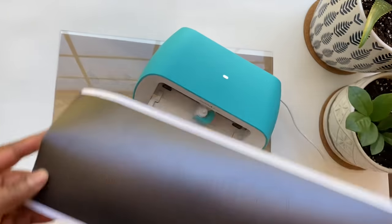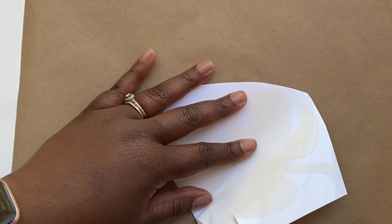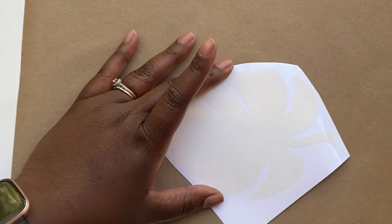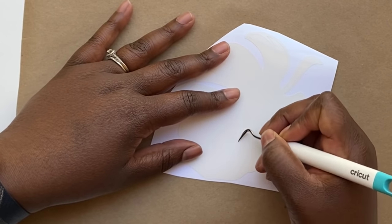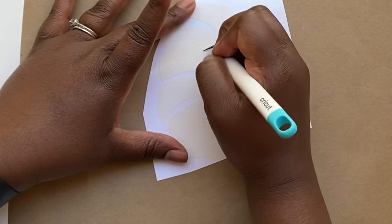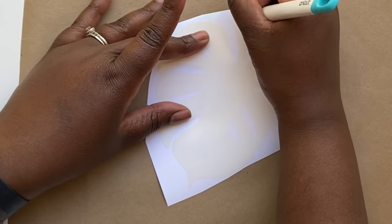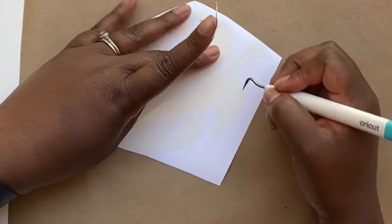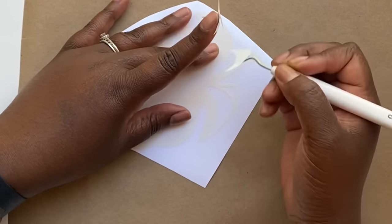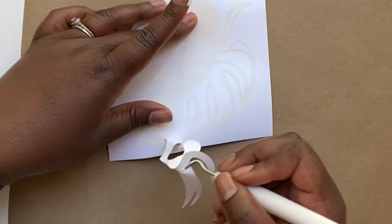Once it's done cutting, it puts your smart materials out, you tell the computer you're done, remove your vinyl, and you're ready to put it on your home decor — it's that easy. For this project I cut three monsteras in gloss white and three in black. For the white ones, I'm going to weed the materials the normal way — the Cricut cut out the outline of the monstera, so I take out everything that wasn't meant to be in the pattern.